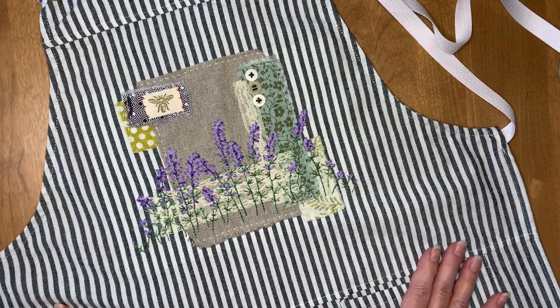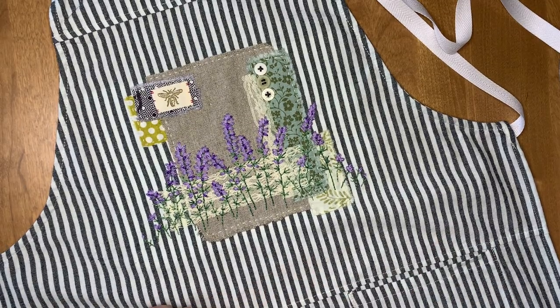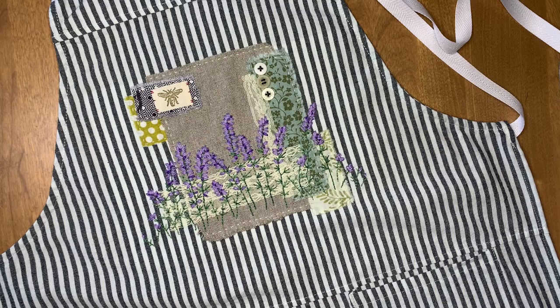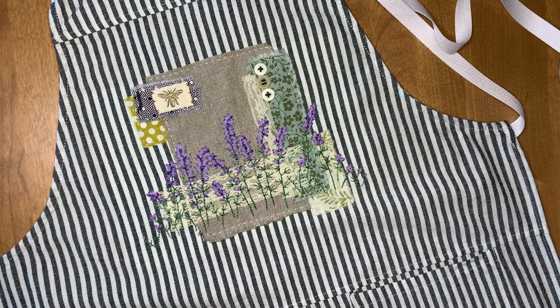This was Roxy's Journal of Stitchery, Volume 5, Project 2 for February. Thanks for coming along, and I'll see you in the next one. I can't wait to see what the March project is.